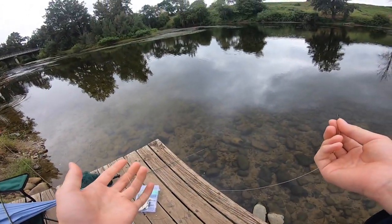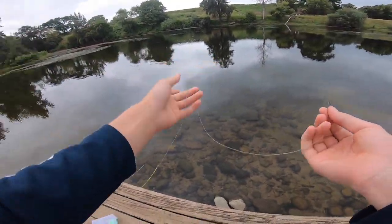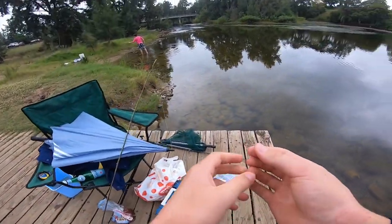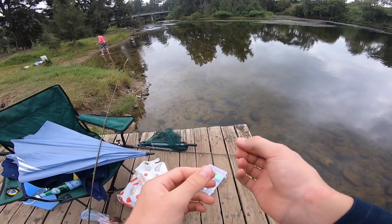Today I'm going to show you how to catch some mullet in a river off a fly. I've already got a few mullet in this bucket here which I'm keeping, and I'm going to be teaching you guys how to do it.